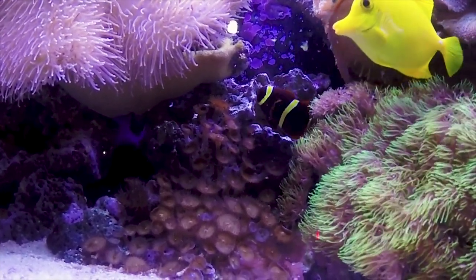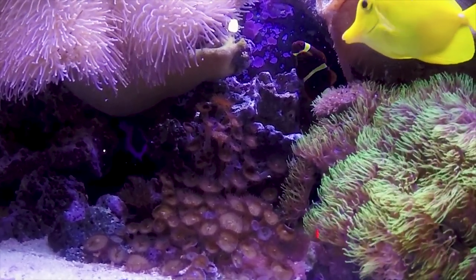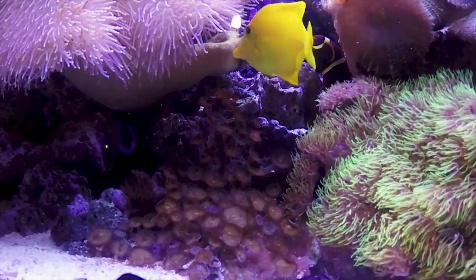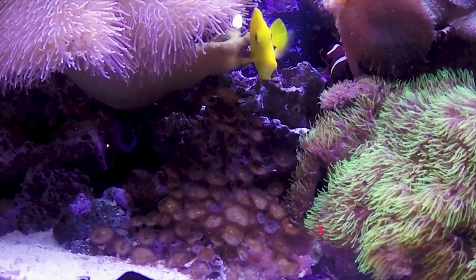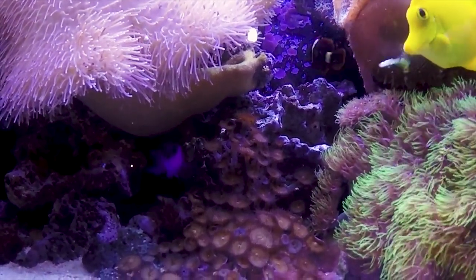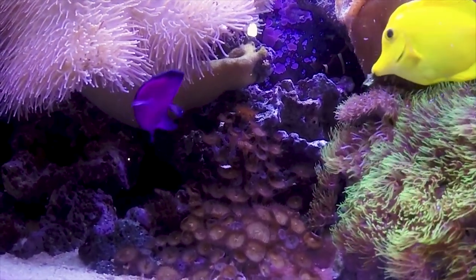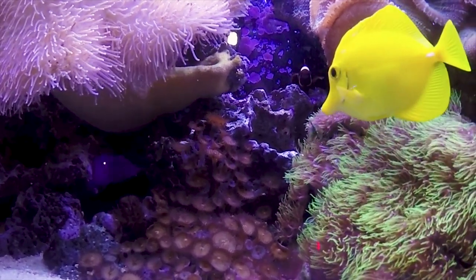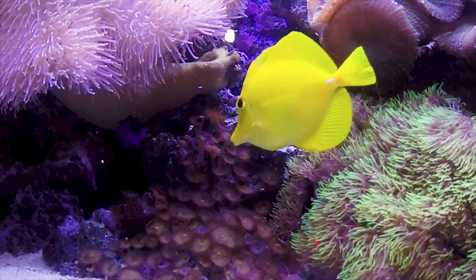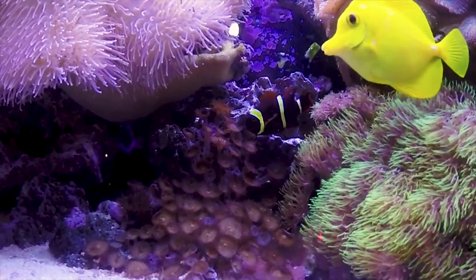They can be very territorial over the caves and areas they like to hang around — you'll see them bulk up at other fish and flare out their gills really big to look larger, but other than that you really don't run into too much aggression. They're a very hardy fish and will eat anything you feed them: mysis, brine shrimp, flakes, pellets — they will eat it all. They do really well in peaceful to semi-aggressive tanks; gobies, tangs, angels, wrasse, and blennies are all good groups to pair with this one.